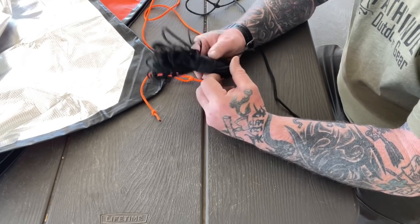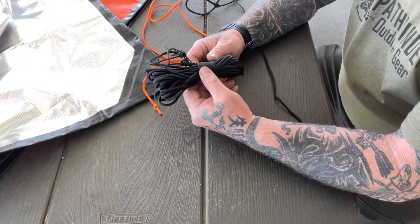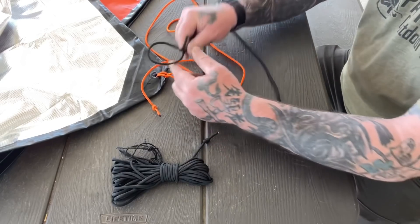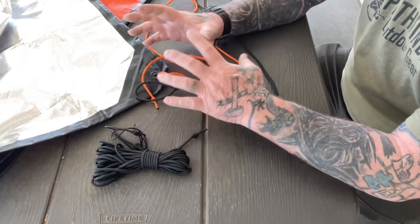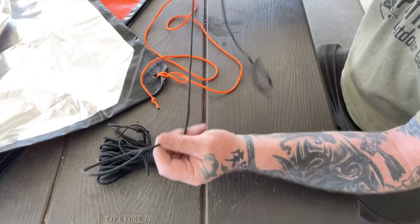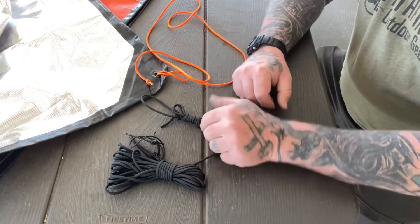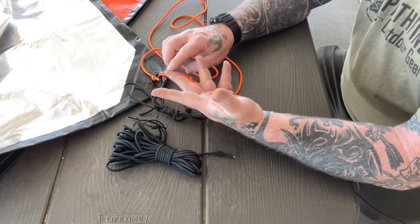So we have our 30-foot ridgeline set up as a rapid deployment ridgeline. Every instructor at the Pathfinder School has put up a video on this system — we've been teaching it here for probably eight or nine years. So you've got one 30-foot piece of cordage, and then you have 11 pieces that are all exactly the same length with exactly the same knots. The ridgeline is set up permanently with a bowline, two prussic loops, and a stop knot. So everything is set up so that when you grab it, you know what it is. You know this isn't six feet long — when you grab this out of the bag, you know that's your ridgeline.